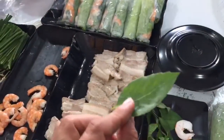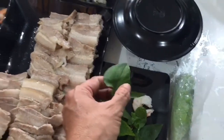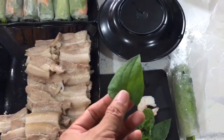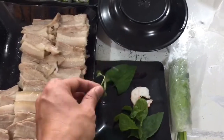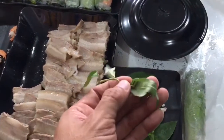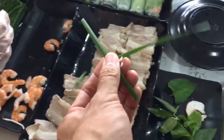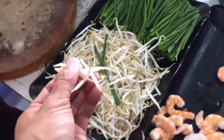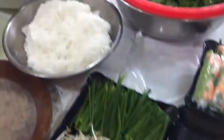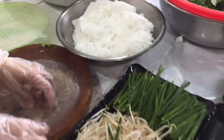For the vegetables inside, we have basil, mint, and hot leaves — they smell like fish. And this is Vietnamese coriander; it has a very strong smell. A lot of people use and eat it with balut. We also have shallot, sprouting, and fresh rice noodles. Mix them all together.